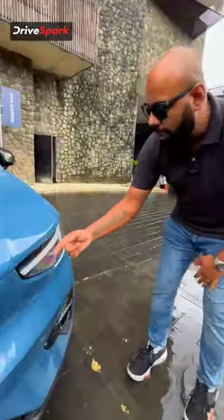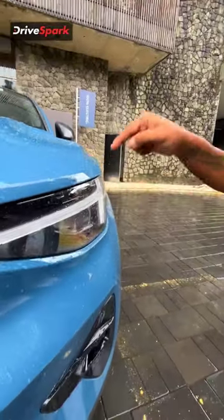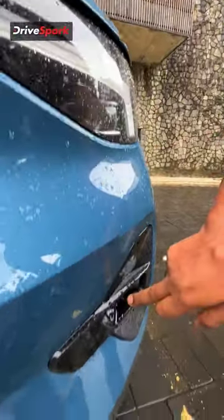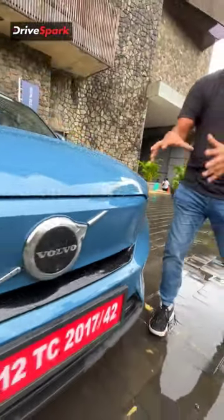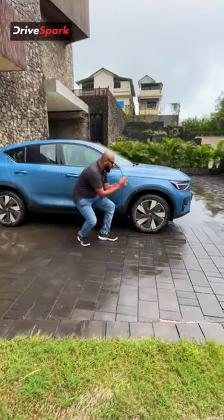Starting out with the front end, what you see over here is an all LED headlight, you get the BRS placed over here, you get pixel LED technology, you also get an LED fog light, and what you see over here is the front bumper that's finished in the body colour.